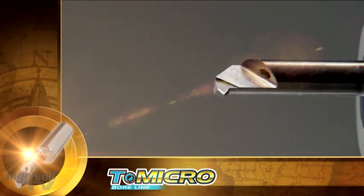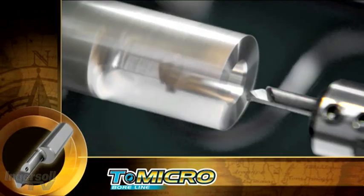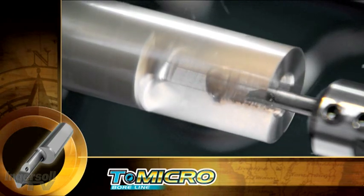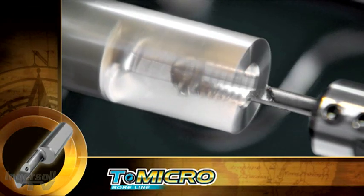Moving on to an internal threading operation, where numerous threading types are offered. T-Micro quickly and efficiently performs the operation.